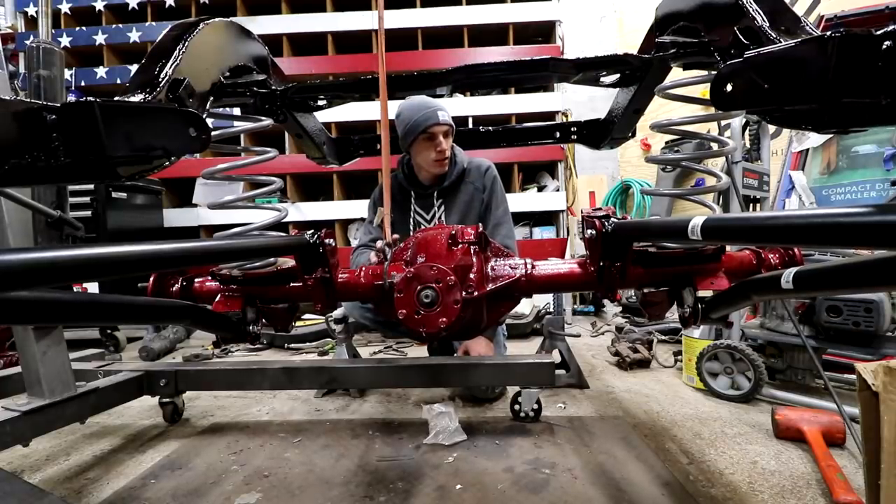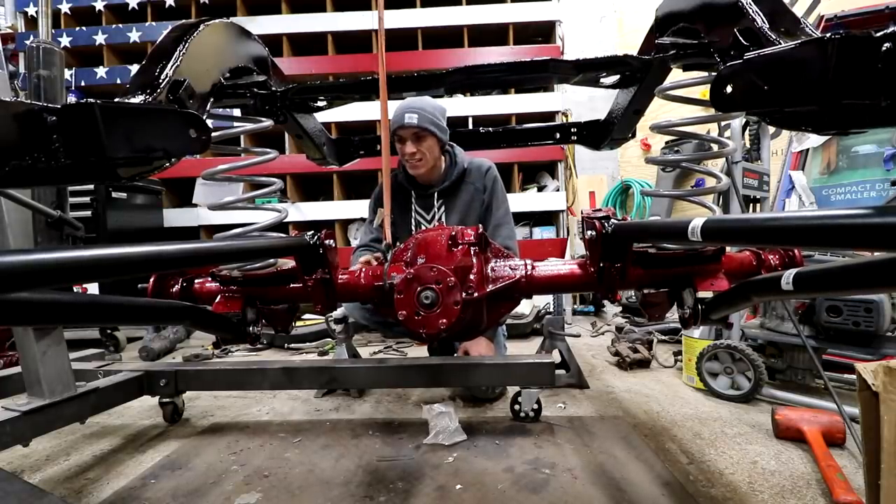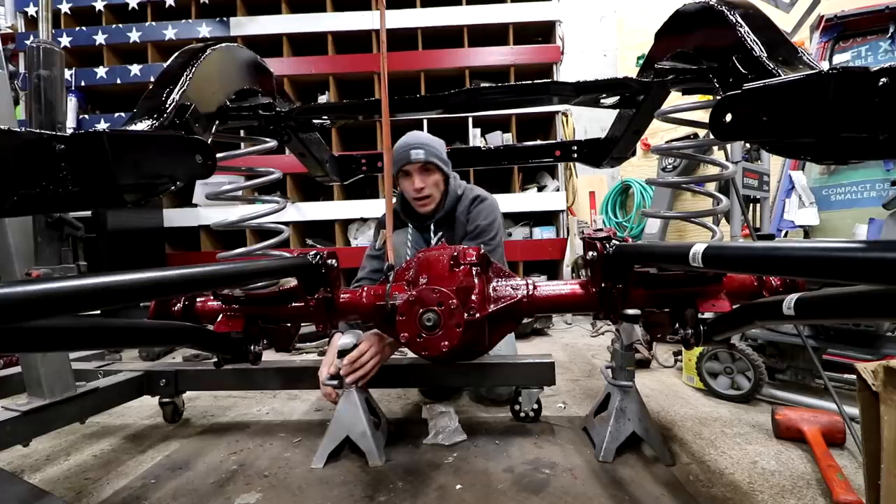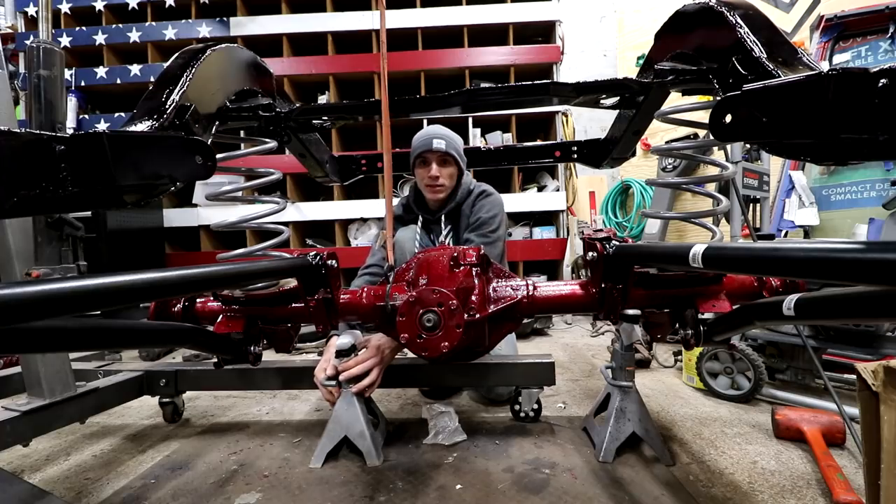This is probably one of the most expensive stock differentials out there and I'm not bragging about that. I am proud to say though that me and my friends built this thing from scratch.